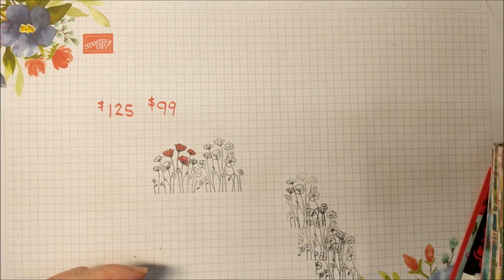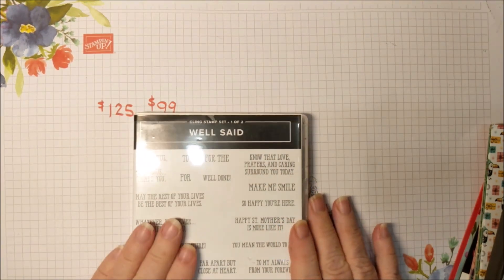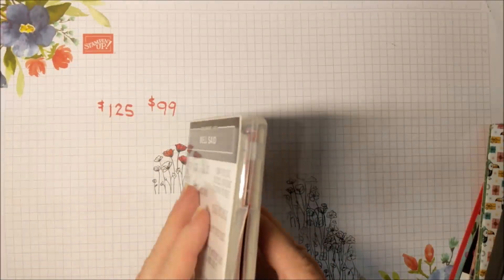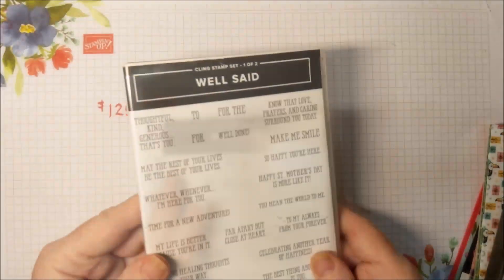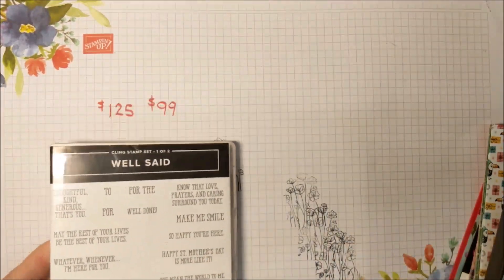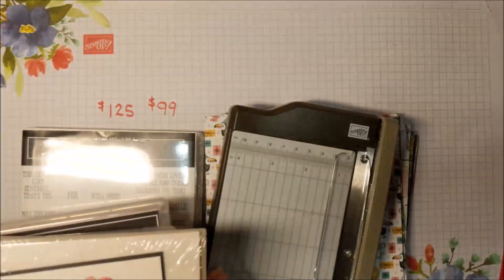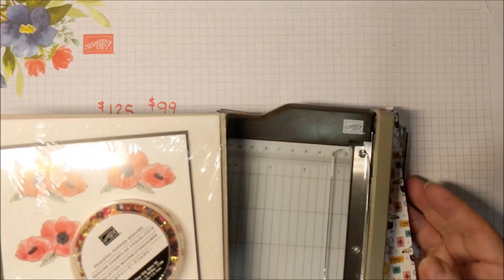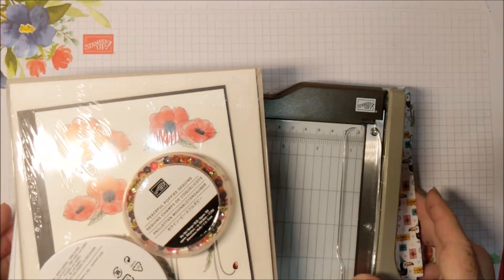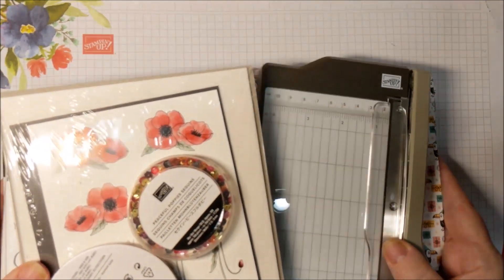And you can get any stamp set that you want — for instance, that expensive Well Said bundle. This is actually two boxes; I've crammed them into one. It has 51 stamps in this set and it's well worth it, but it is expensive. You can get all of this for $99, and then keep on saving 20% off of every order that you put in from now on, as long as you stay current.